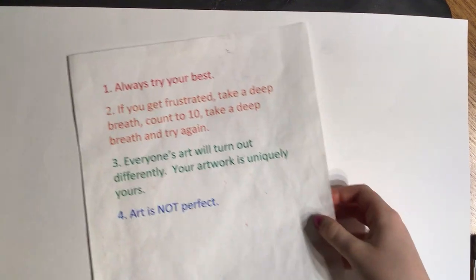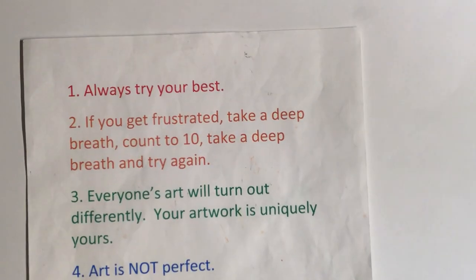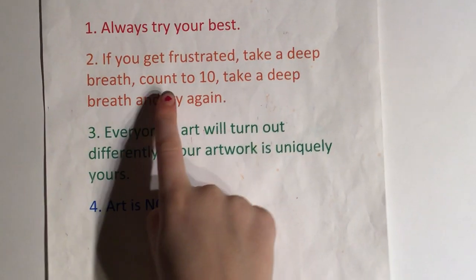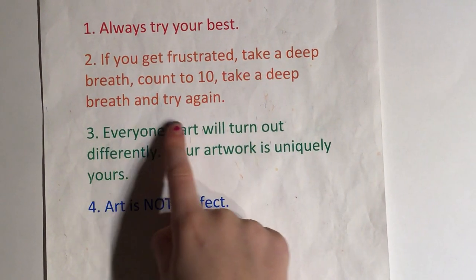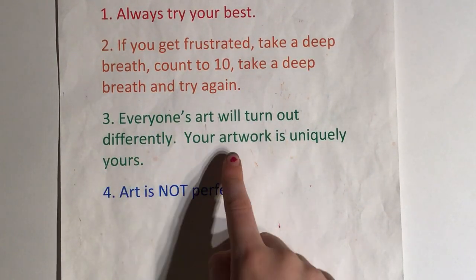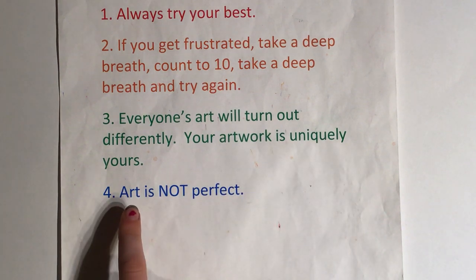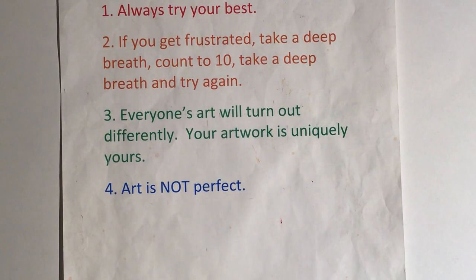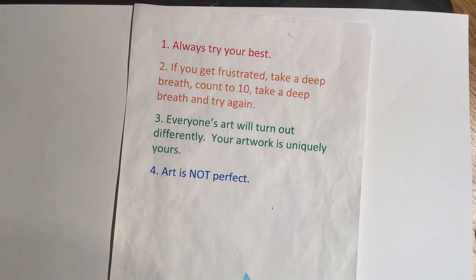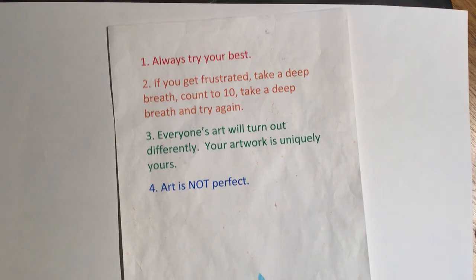Sarah, did you want to go over what we want to keep in mind in order to have a positive art experience? Number one, always try your best. Number two, if you get frustrated, take a deep breath, count to ten, and try again. Number three, everyone's art will turn out differently — your artwork is uniquely yours. Number four, art is not perfect. And have fun, because if you're not, wait a little, then come back.